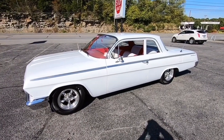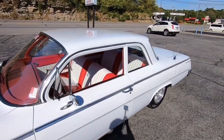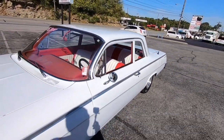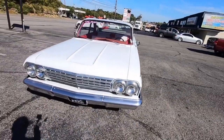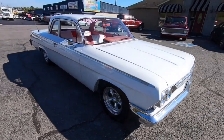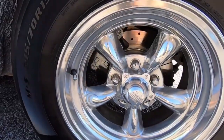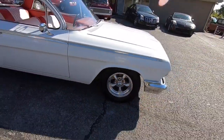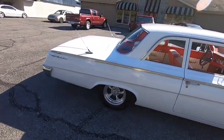This is the walkaround description video of a 1962 Bel Air. I'm getting ready to check it out and point out any flaws I can find. It's got a 305 in it, runs and drives good, automatic, with front disc brakes, a nice set of American Racing wheels, and some good tires. The interior looks pretty nice.